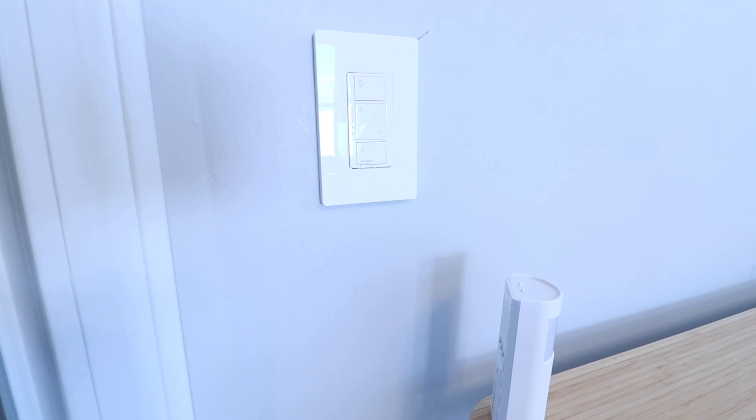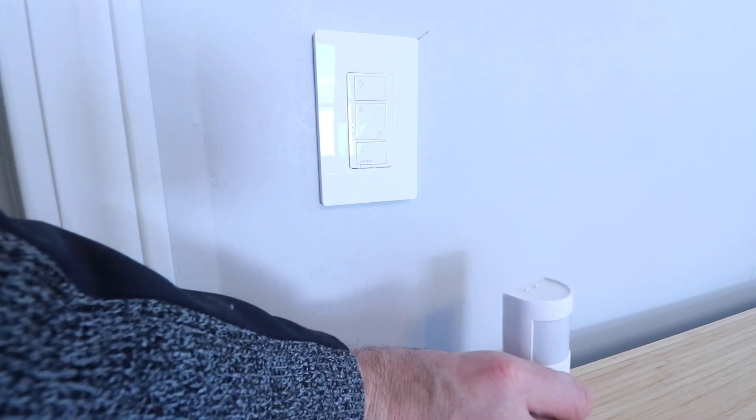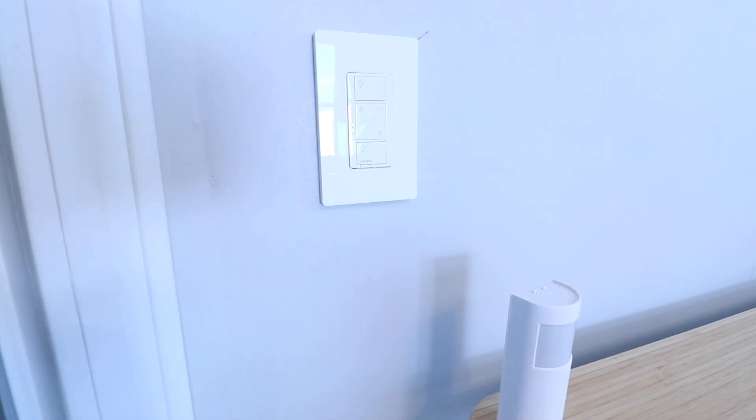Thank you for watching this video on how to set up your Lutron Cassetta motion sensor. We hope you enjoyed it — please give us a thumbs up, subscribe, or click any of the links below if you want to support us. Thank you and we'll see you next time.